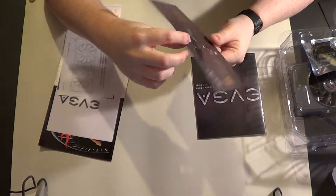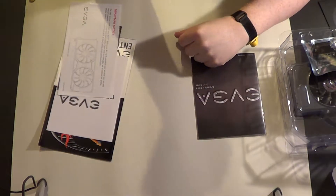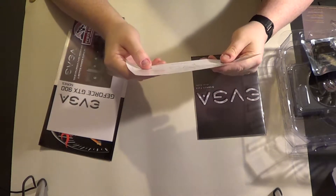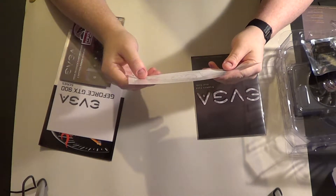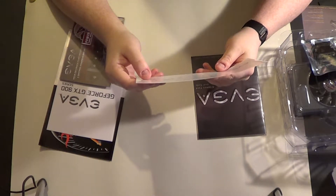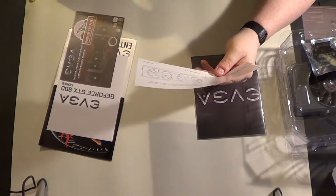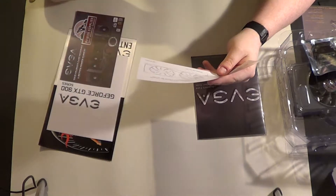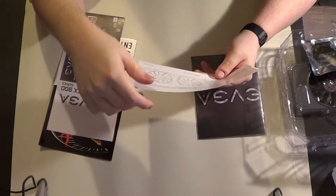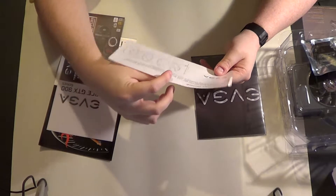This is them promoting their fans again — like they really need to promote it even though they already have a sale when you have it. Important notice: the fans on this EVGA GeForce GTX 980 Series ACX 2.0 graphics card will not turn on until they are needed to cool the card — 60 to 65 degrees Celsius. If you wish to manually set a custom fan profile, please download EVGA Precision X at their website.